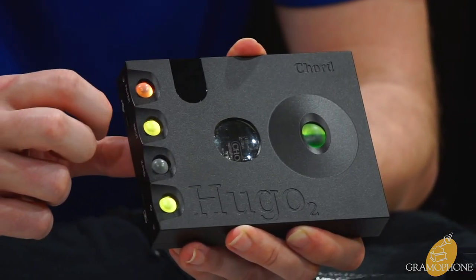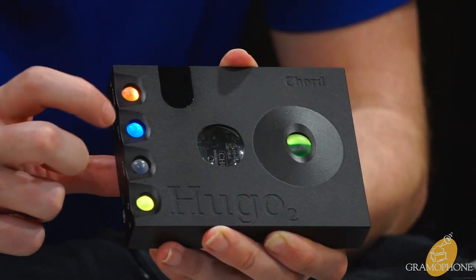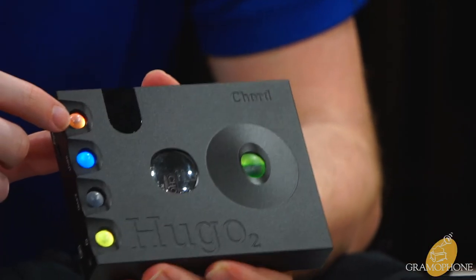Up here is your input selection. Currently set for USB — yellow and red are your two different modes of coax, green is optical, and blue is Bluetooth. You know, blue... tooth.